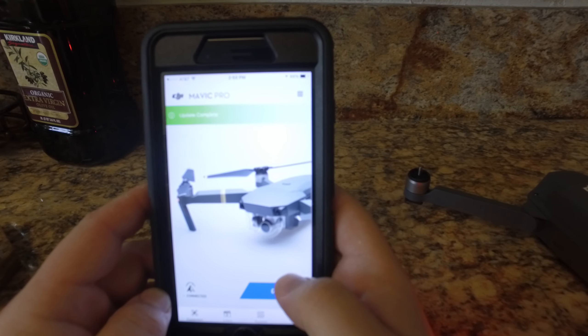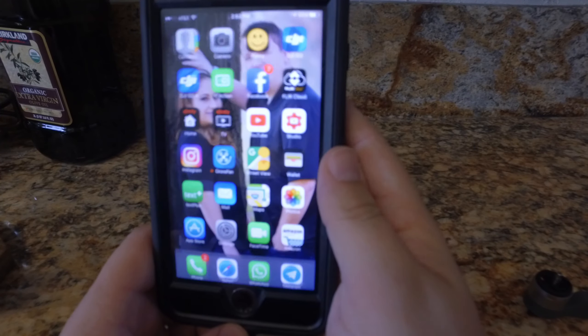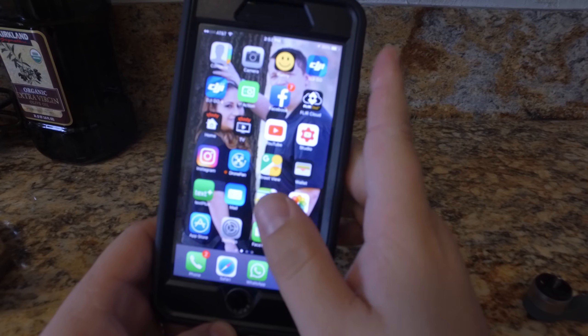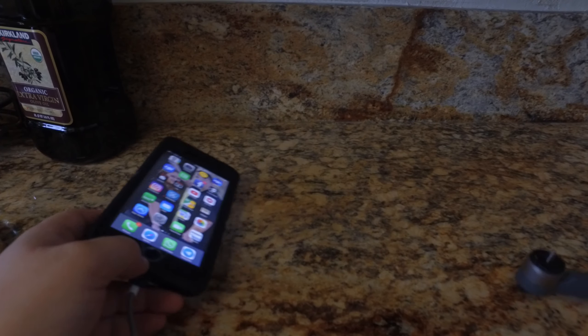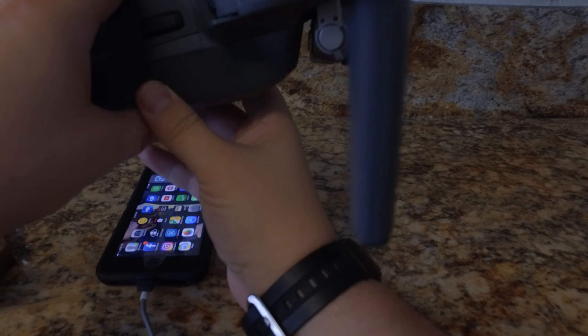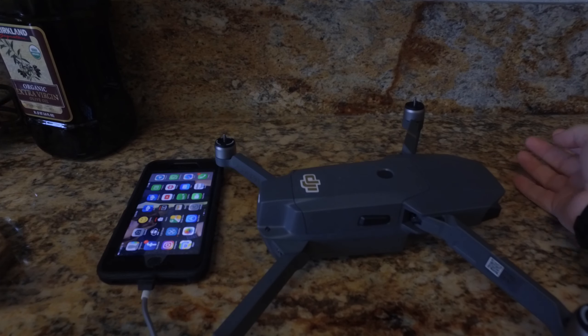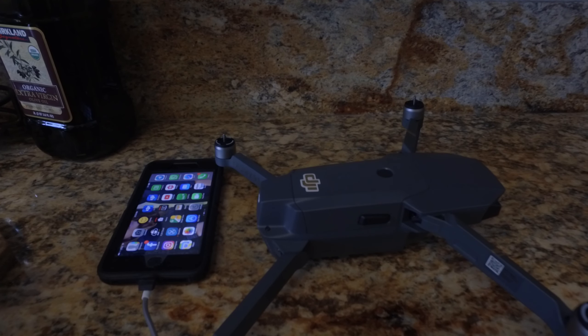I'm going to connect to it, make sure everything went through okay, and that should conclude it. It did connect to the controller as well as the Mavic. The only concern I have is that at some point during the update the fan turned off, and it is incredibly hot right now — so we're just going to have to monitor that situation. It may be related to the firmware.